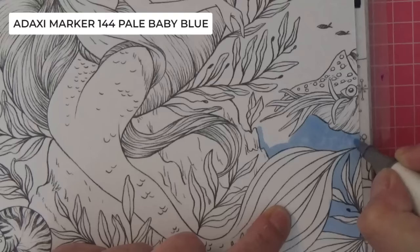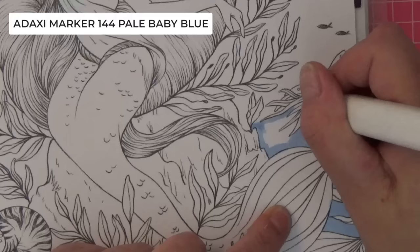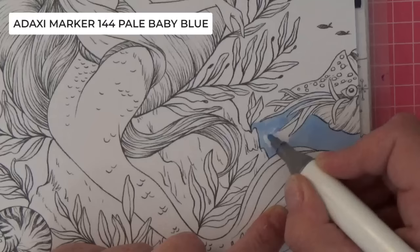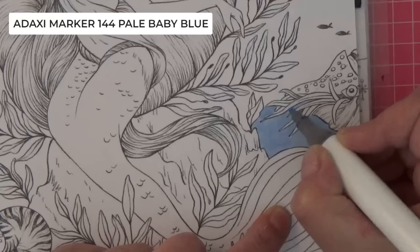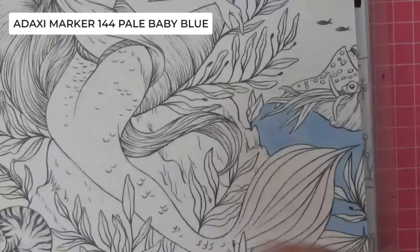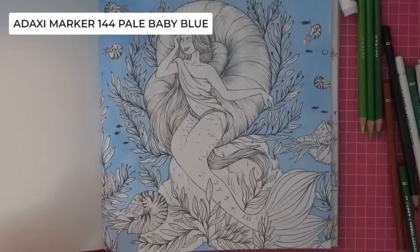I'm choosing this because I've got a refill for it. I think there might be some refills available on the Hoohoo website. To avoid streaks, just pick little spaces to fill in first, then it'll spread out by itself. I'll go off and finish the 144 pale baby blue over the entire background — the paper is very thick and lovely in this book so it'll take a while to dry. See you in a sec.